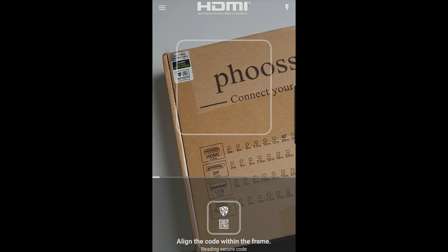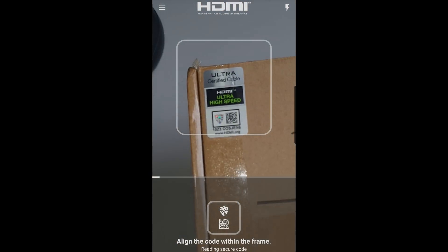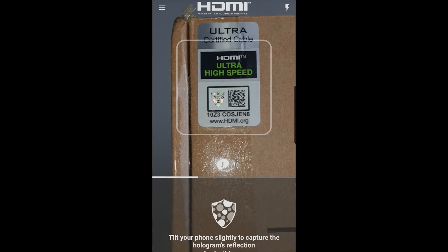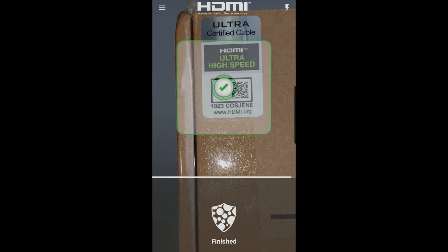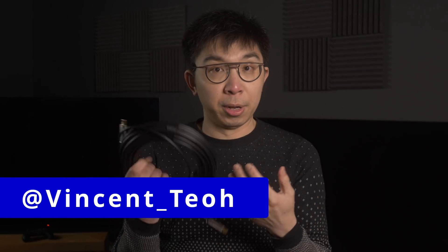If we scan the hologram on the front of the packaging using the HDMI cable certification app, you can see that it correctly identifies as a certified 20-meter ultra-high-speed HDMI cable from Fusno. But rather than just blindly trusting a label on the box, we also did our own test on the cable itself.